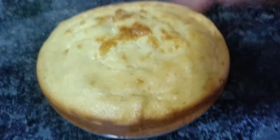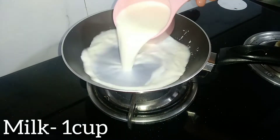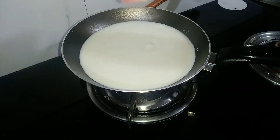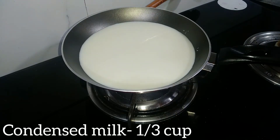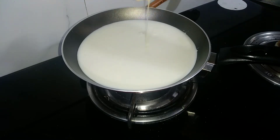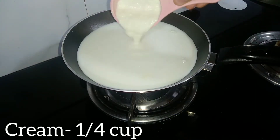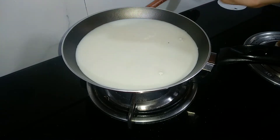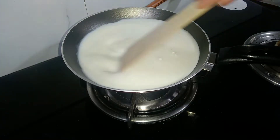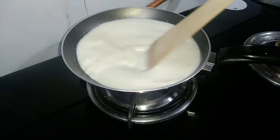Now I will let it cool completely. Now I will prepare the kesar milk. First, add 1 cup of milk in a non-stick pan, 1 cup condensed milk, and one-fourth cup of cream. Mix all the ingredients. Cook on low heat — we don't boil it, just heat it until all the ingredients are combined.